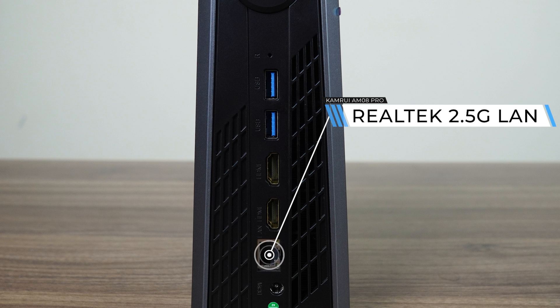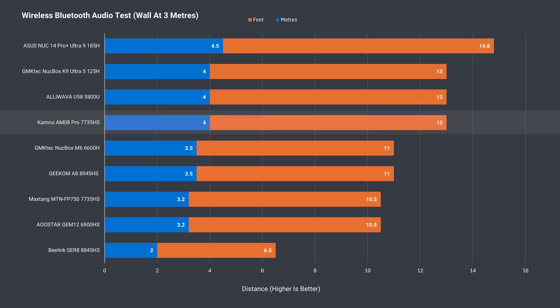Networking is handled by a Realtek 2.5 Gigabit LAN jack or Realtek 8852BE Wi-Fi 6. Bluetooth wireless range is decent at 4 meters and matches some of the better results so far.